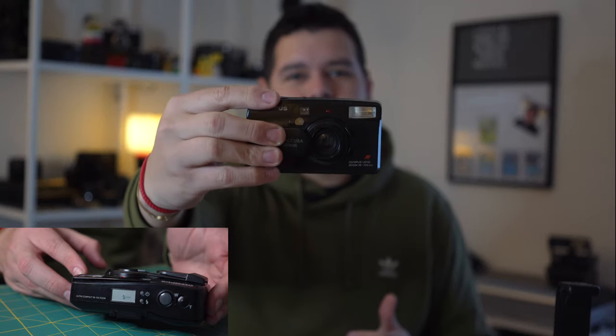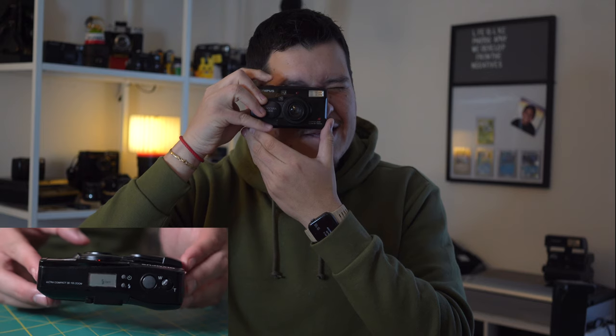Thank you so much for tuning into my first film photography beginner class. Please hit that like button, and if you haven't already, subscribe to the channel. I post film-related videos like this every single Monday at about 7 a.m. Pacific time. If you have any questions or concerns, comment down below — the film community and I will definitely respond to you and help you out. And as always, happy shooting.